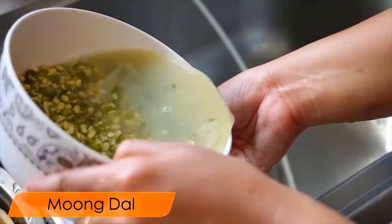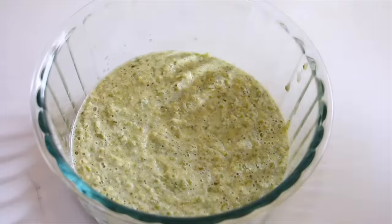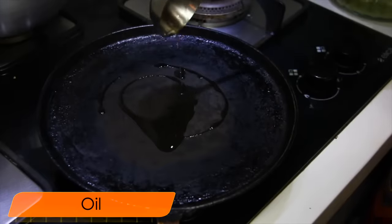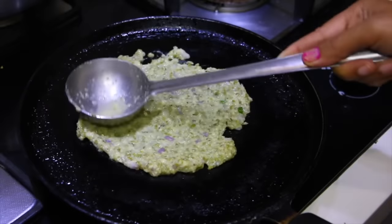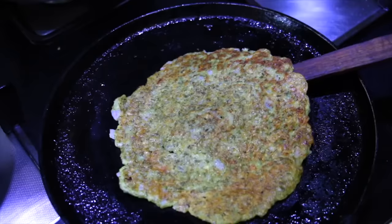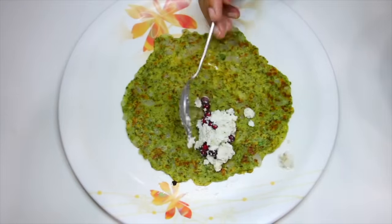For Thursday lunch, we will make healthy moong dal cheela. Soak the moong dal overnight, then grind it in a grinder jar to make a paste. Mix the paste well with the ingredients. Add salt and oil. When the oil is warm, pour the batter and spread it. In 3-4 minutes, you will see it is ready. Flip it to the other side and cook both sides. I have filled it with stuffing and paneer. If you want, you can keep it plain.